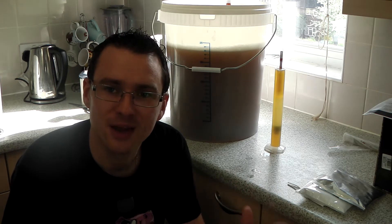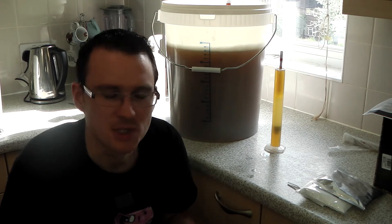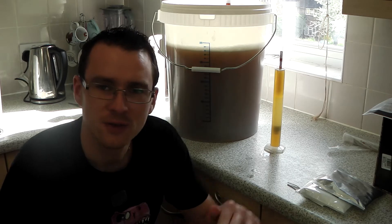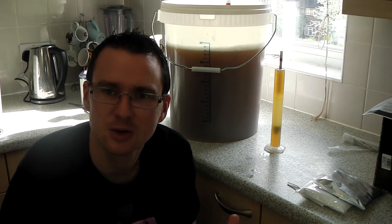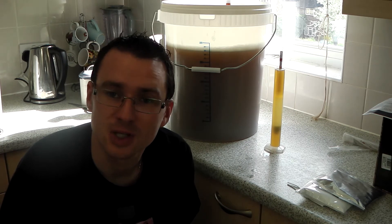That was actually a while back when I had the Grainfather. I was pouring the water in from the jug, going up to the line on the jug each time and putting it in, and then the Grainfather markings inside said I needed to put more water in. I thought at first that stupid machine hasn't got the right markings. But actually, the markings in the machine were correct — my jug was wrong.